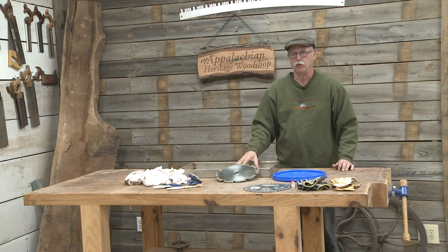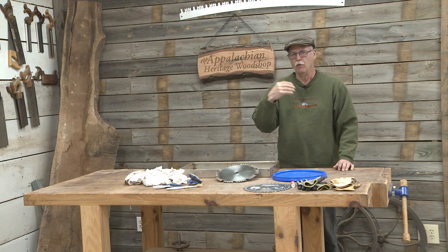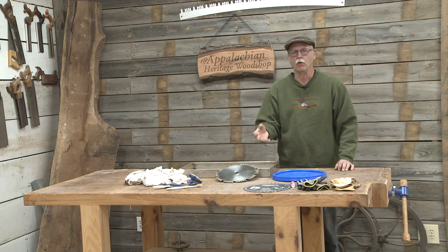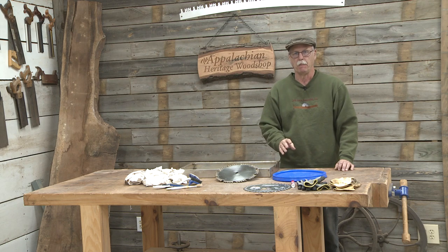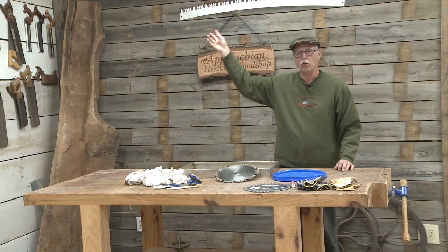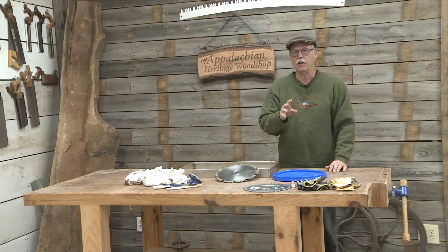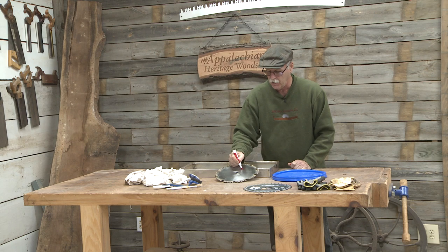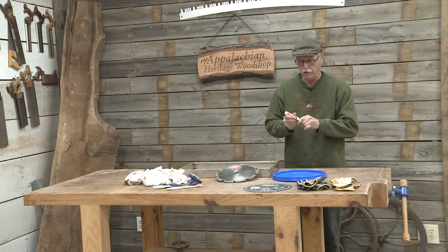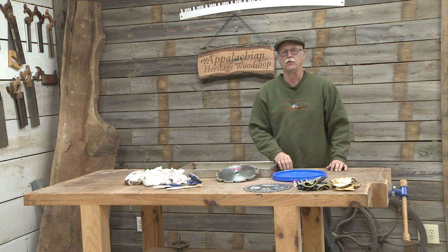Now this particular solution I'm going to make up uses four components, and I'll go over the chemistry of how it works at the end of the video. The first two components I store up at my barn, and the third component is out behind the shop. But before we go gather those, I'm going to write the date on this saw blade right here so that after I've cleaned it, you can see it's the same saw blade and how well it cleaned.